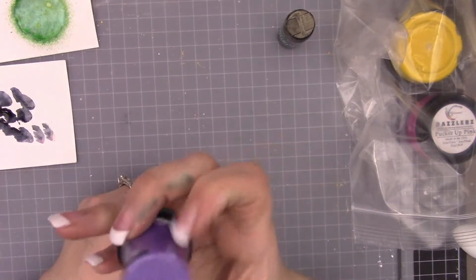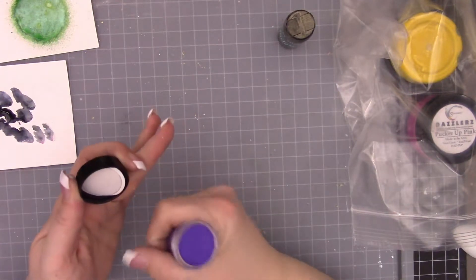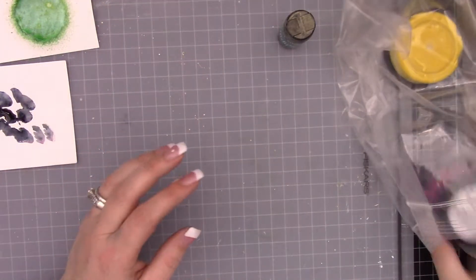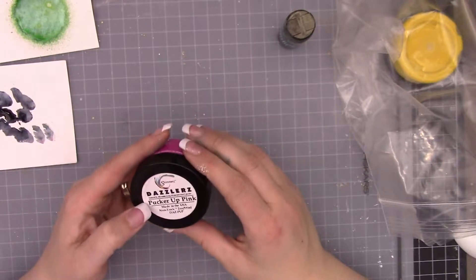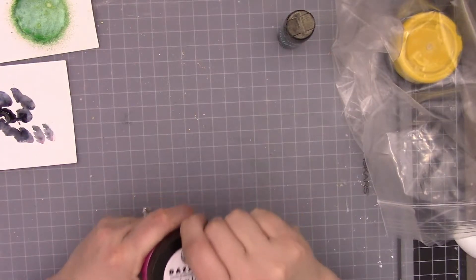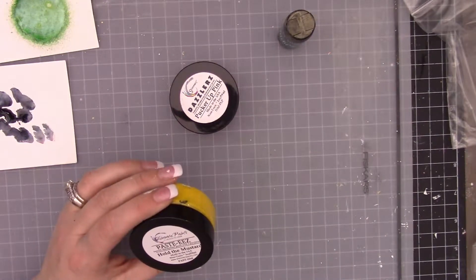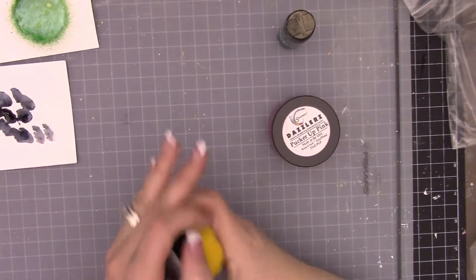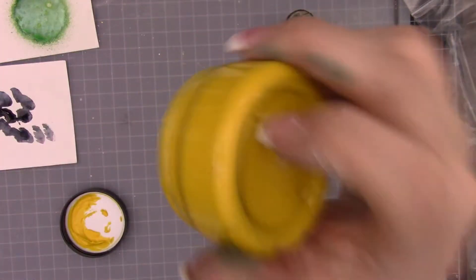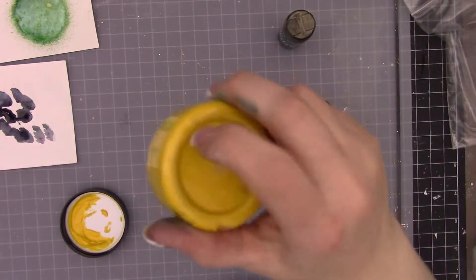We have a purple embossing powder - this is Polka Purple. It's going to be a pretty iridescent one, maybe more flat. Then we have Pucker Up Pink from Shimmers - more of the dimensional mixed media paint. And this one here is Hold the Mustard - same line. You can see it's a very thick paint. If you hold it upside down it doesn't come out, which gives you an idea of the texture.